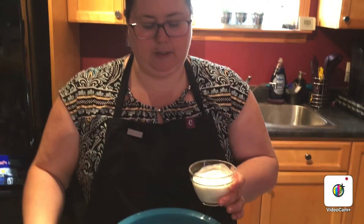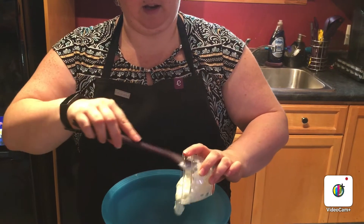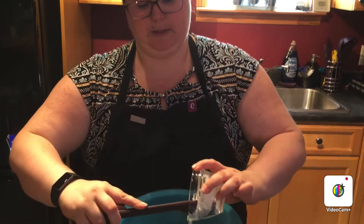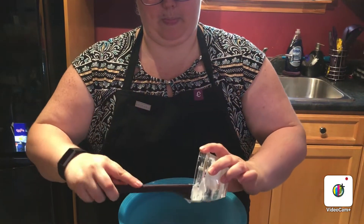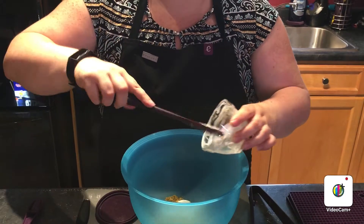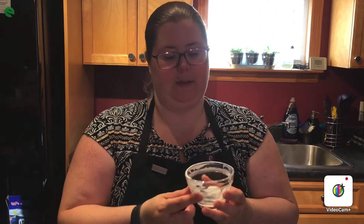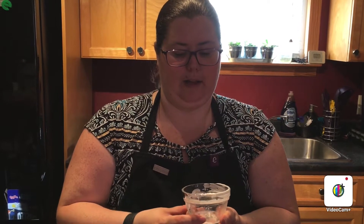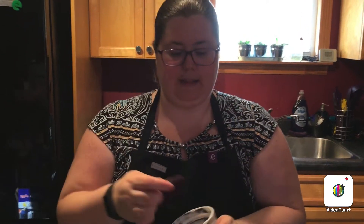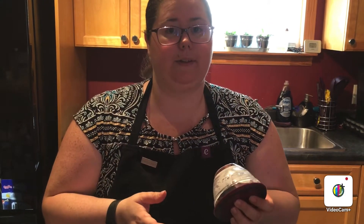Next step is a half a cup of plain Greek yogurt, and I'm using our three-in-one spatula to get that out. These prep bowls I have in my hand are really great — they come in packs of four, have measurements on the side in both cups and milliliters. They come with four silicone covers, one for each dish, and you push it down to seal it. They can go in the freezer too, which is really convenient.